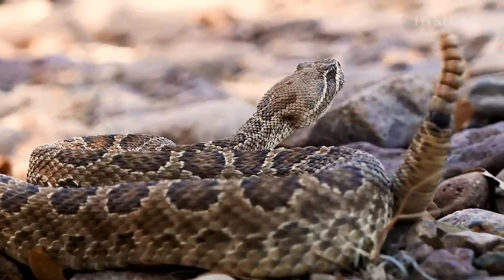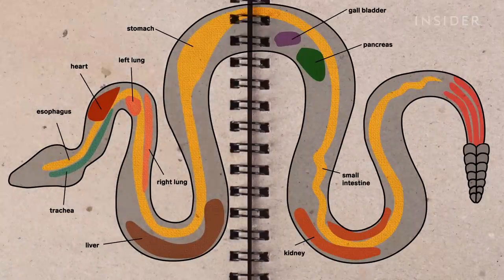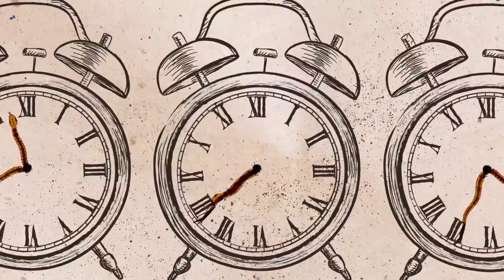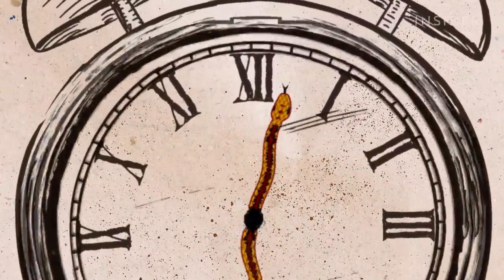But a big hollow chamber can't get the job done on its own. That's where the tail muscles come in. Rattlesnakes are equipped with three powerful shaker muscles at the base of their spine. Those can contract so fast they vibrate the rattle up to 90 times a second.